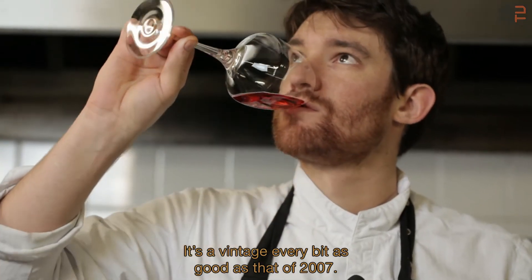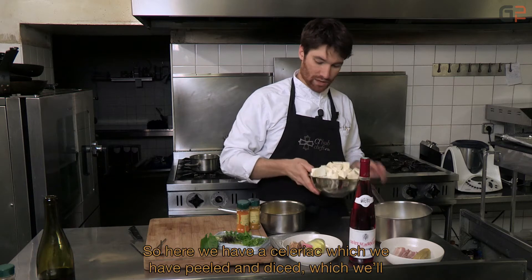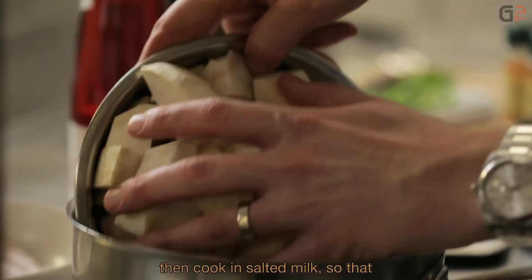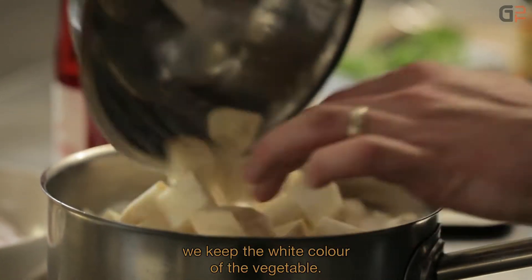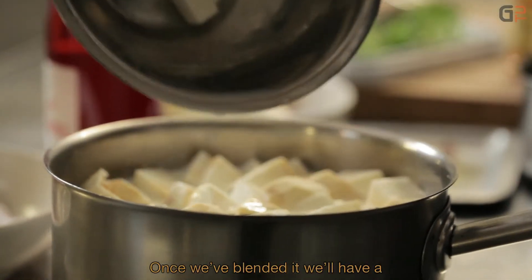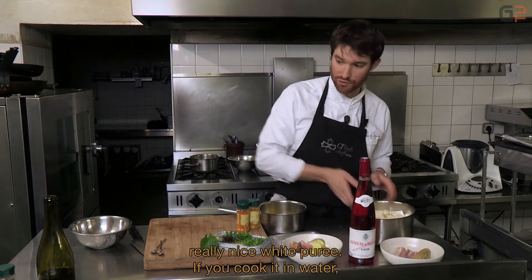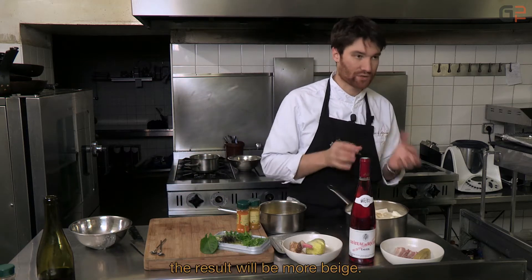It's a vintage that can easily match that of 2007. Here we have a celeriac that has been peeled, cut into cubes, and we're going to cook it in salted milk to preserve the white color of the vegetable. Once blended, we'll have a really beautiful white purée — if cooked in water, it would turn beige.